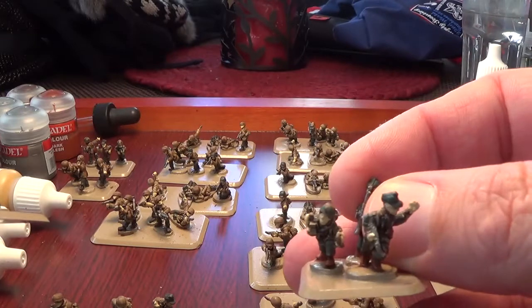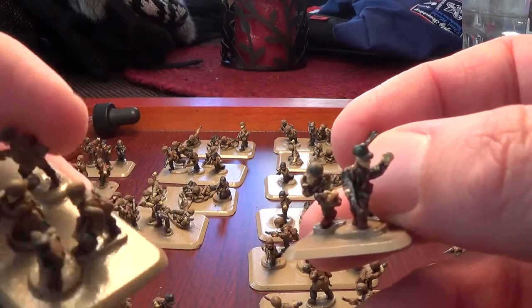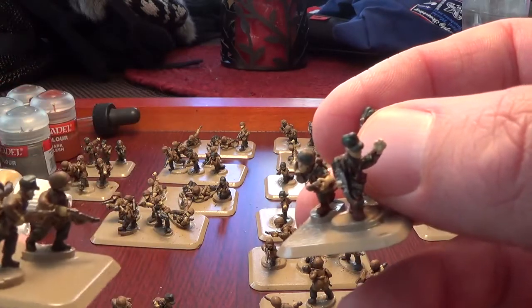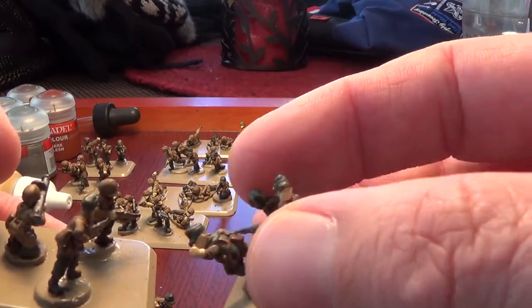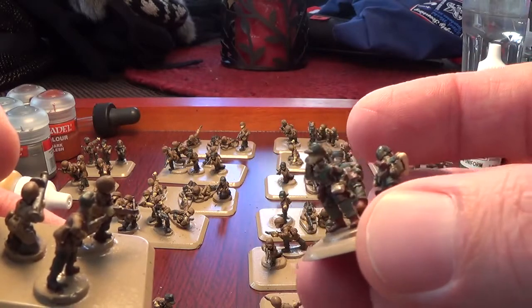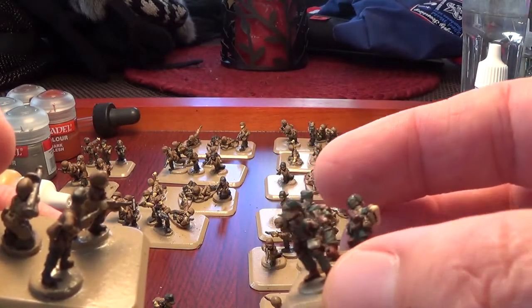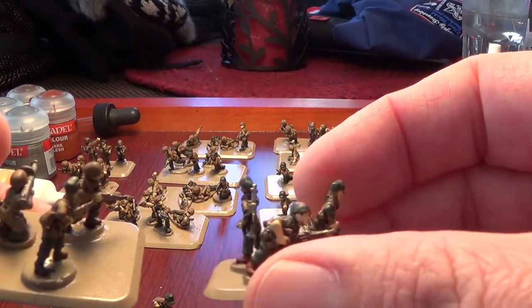Today I'm going to show you working on the camo. Fallschirmjägers had the German gray pants and then they had flecks of camo — they were one of the first armies in World War Two to utilize camouflage. You can see some of the caps and helmets I've painted with the camo.